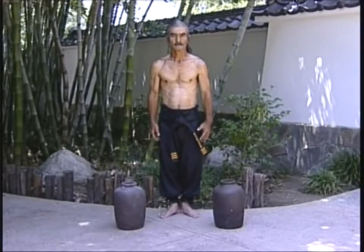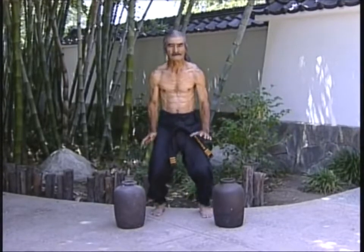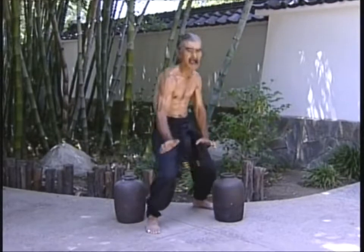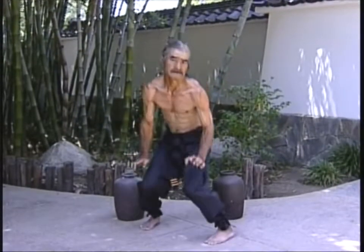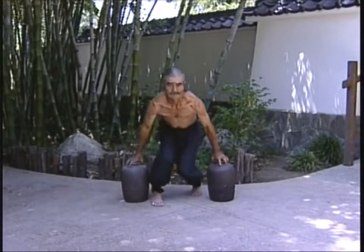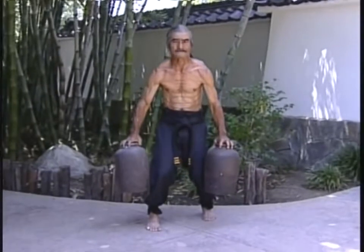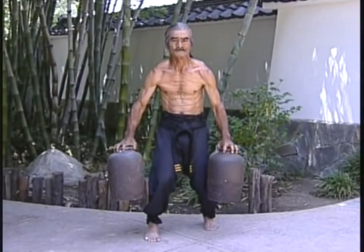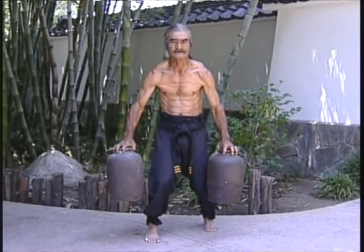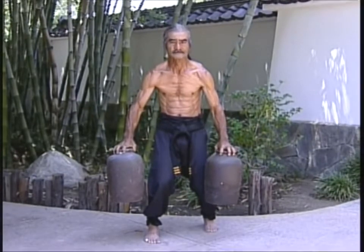In the Pangai Nun system, training with nigirigami takes place in the sanchin stance. As the body is tensioned, the jars are raised. The shoulders are pulled down into the correct position, causing the muscles in the sides to tighten, and the fingers are strengthened by gripping the necks of the jars and resisting their weight.